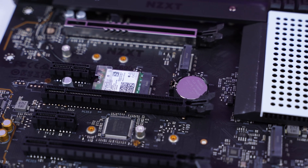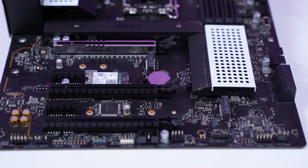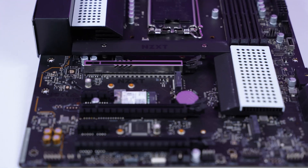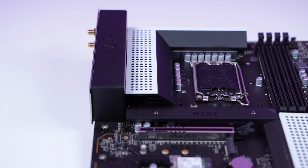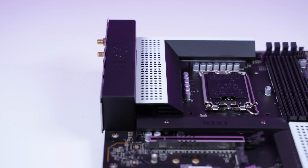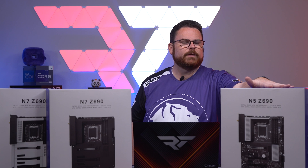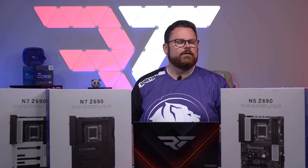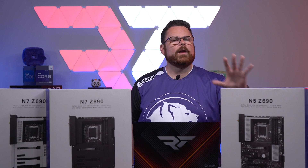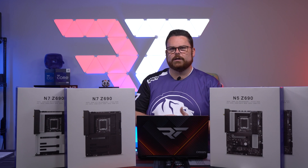The N5 can actually do four M.2s versus the three on the N7. You have some white highlights or black highlights depending on which one you choose. By removing the shielding they're adding more features — specifically a much easier build experience, because you don't have to worry as much about the shielding. You can use any standard screwdriver and have less to work with overall. That's the overview; let's go take a closer look at the two boards.